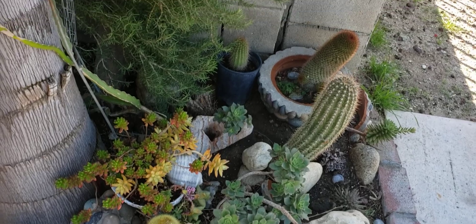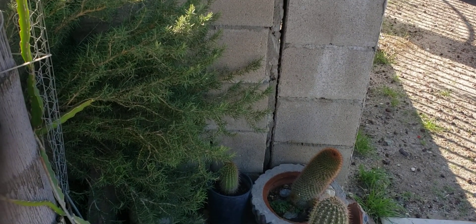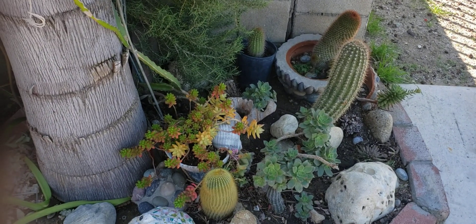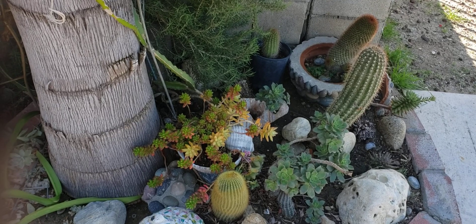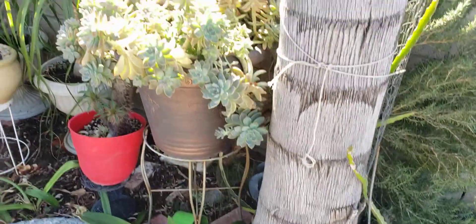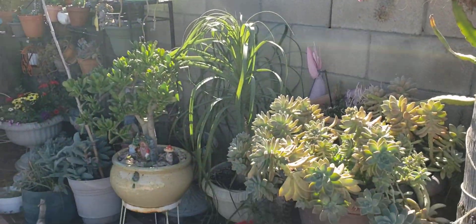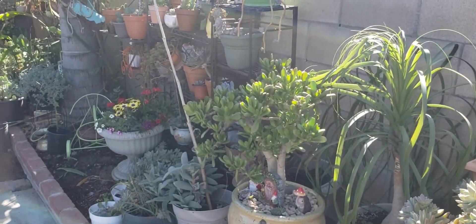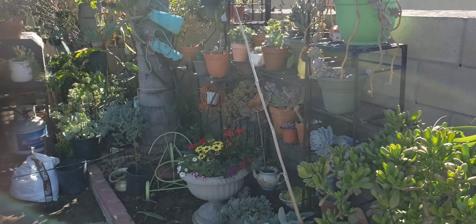Thank you for watching my YouTube channel. If you really like everything about my garden, please subscribe, put your likes in the comments, and I will reply. Gracias por venir a mi canal otra vez — apóyenme y muchísimas gracias. Bendiciones, nos vemos en mi próximo vídeo.